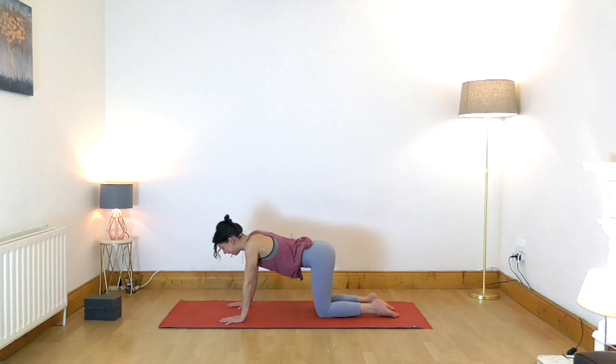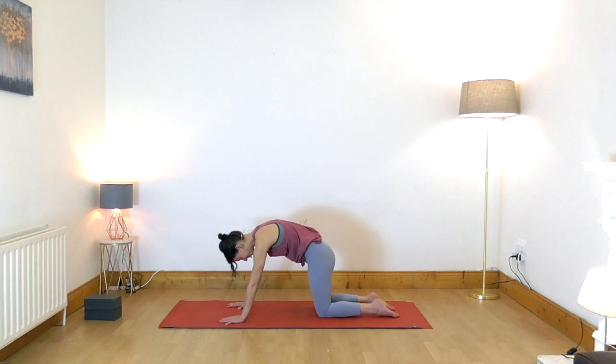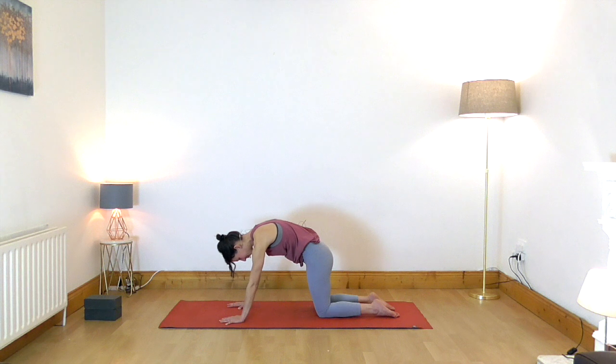We call it cat and cow flow. Relax the abdominal muscles on the in-breath — belly releases down toward the floor. On the out-breath, draw the navel up toward the spine, chin to the chest.